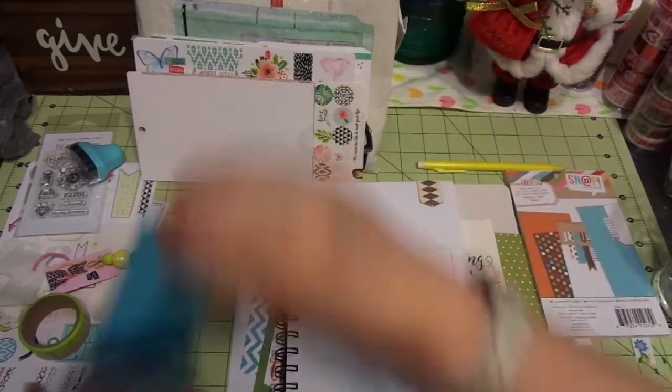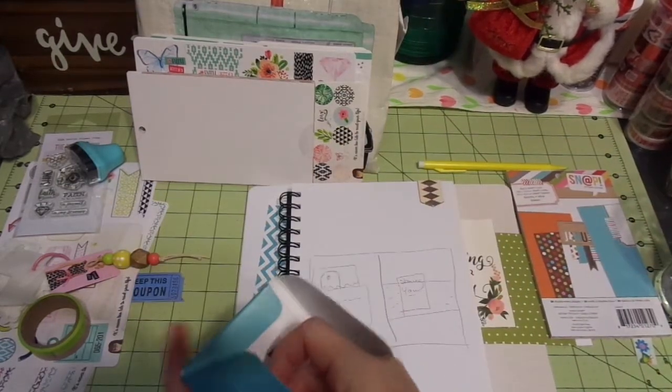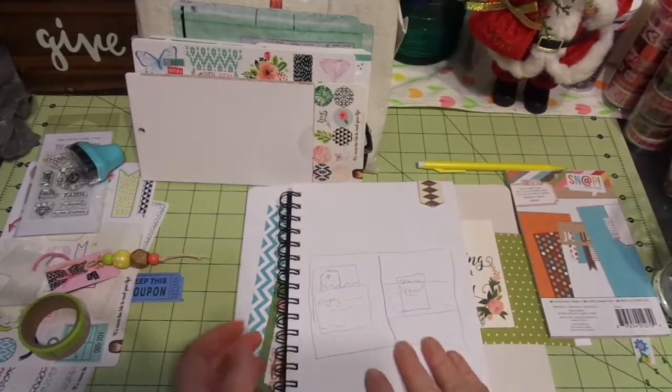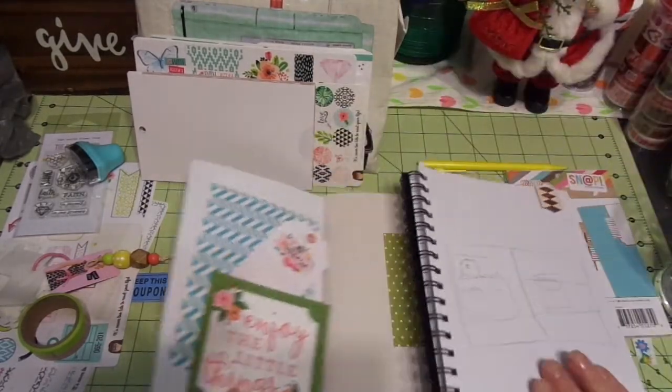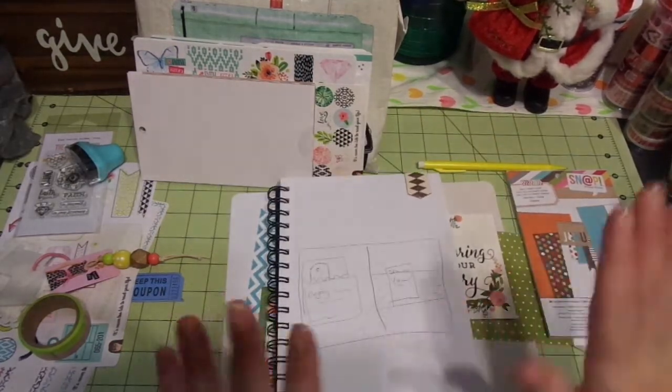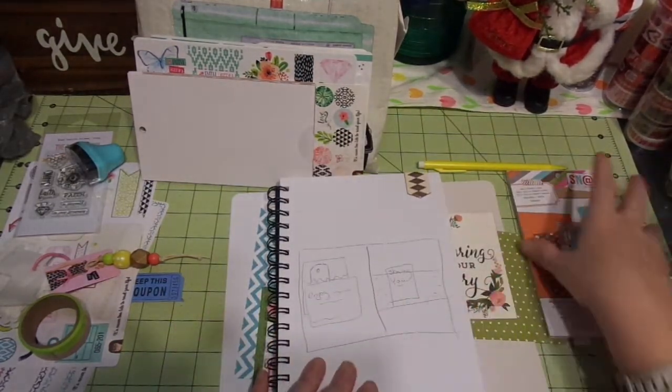I was trying to grab a journal and I ended up picking one of Corey the Recent Girl's ones that I had in my stash, so it worked out perfectly. Here's what I've done — I've made some quick sketches.